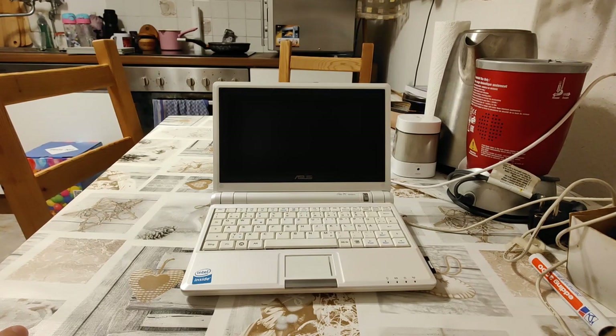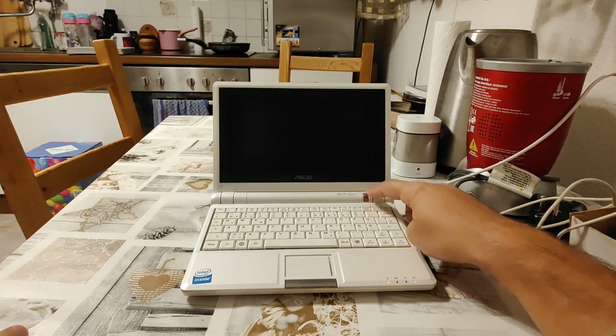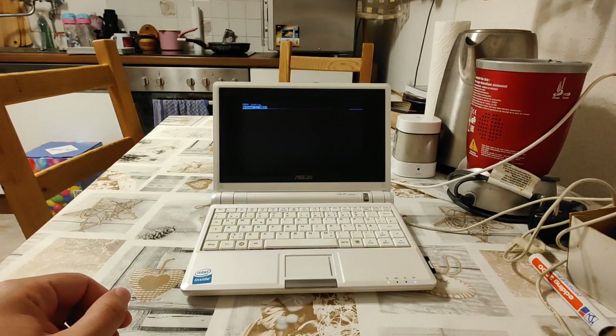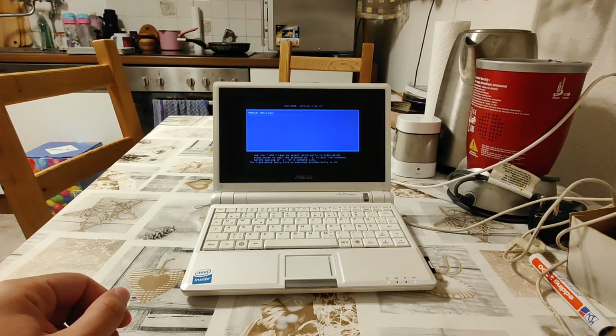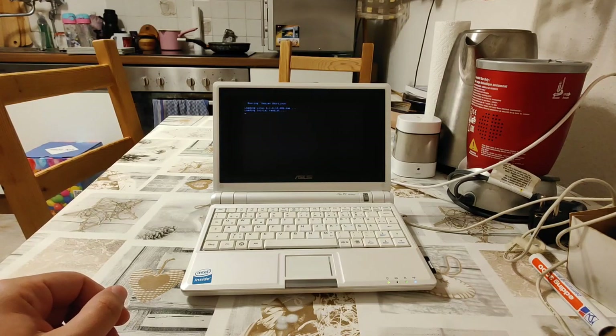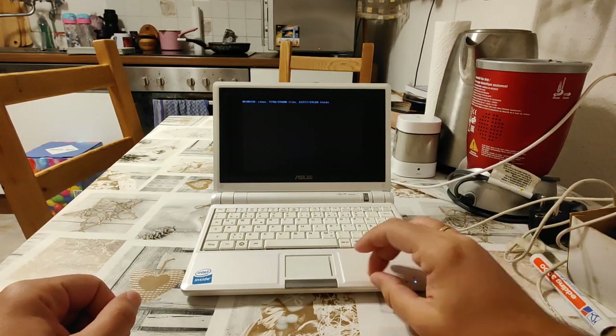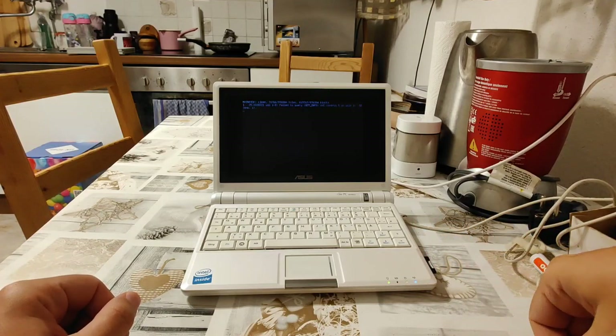Hello everybody and thank you for joining tonight. This is your host Nino presenting a classical Asus EEPC 700 running Debian Bookworm. While I have made an episode about a great operating system on the EEPC in the past — at that time it was Slitaz GNU Linux — I feel the necessity to make another one for this machine. I prepared it for my kids and came to the conclusion that Debian really is the best option.